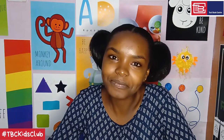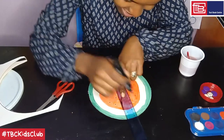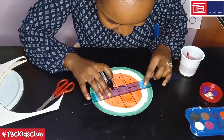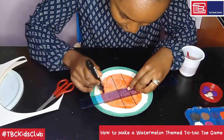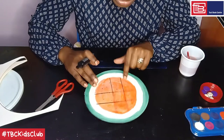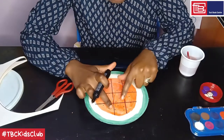And we are done painting. This is the base of our tic-tac-toe game, which is watermelon themed — it's green on the outside, white in the middle part, and then red with black seeds showing. Step 3: draw tic-tac-toe lines at the center. Take your ruler and draw the lines. These are the tic-tac-toe lines — you are meant to have nine spaces: one, two, three, four, five, six, seven, eight, nine.